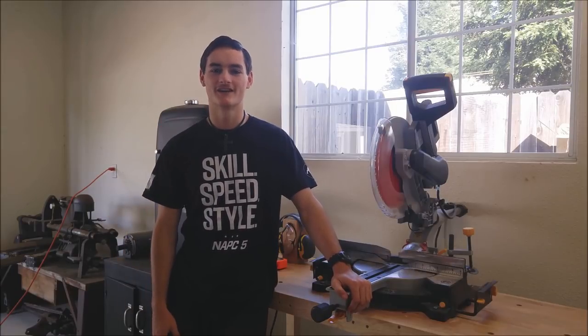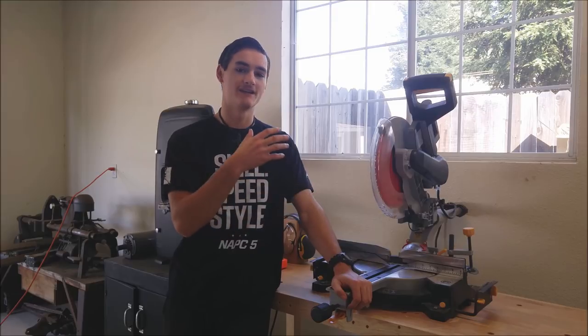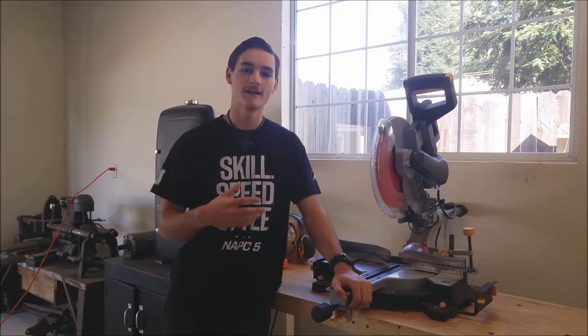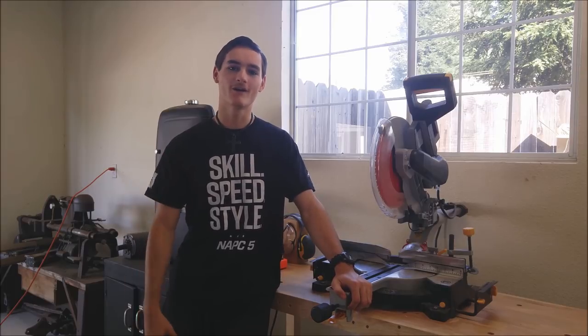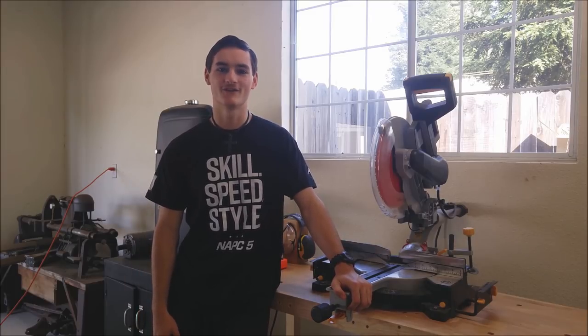Hey guys, my name is Josh and today I will be unboxing, setting up, testing, and doing an in-depth review of this Harbor Freight 12-inch sliding compound miter saw. This one's going to be a longer one, so sit back, relax, and enjoy the video.